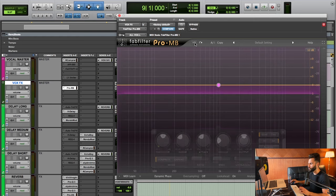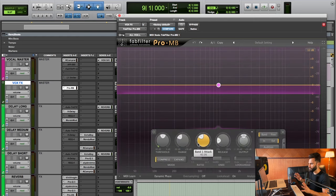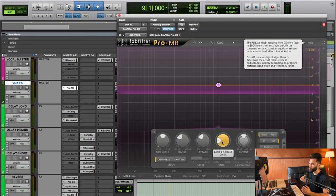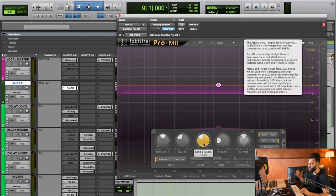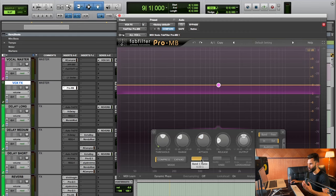A 3dB range means that's the most volume we can lose at any given time, as opposed to say minus 10dB which would be a pretty significant reduction — we're not doing that. I have a fast-to-medium type of attack, so things are grabbed fairly quickly but not too quickly, and the release lets go right away so the sound returns to its regular volume quickly. We want this to be transparent and not super noticeable. The ratio is 4:1, meaning for every 4dB of volume that passes the threshold, only 1dB comes out — essentially cutting volume to a quarter for anything too loud.